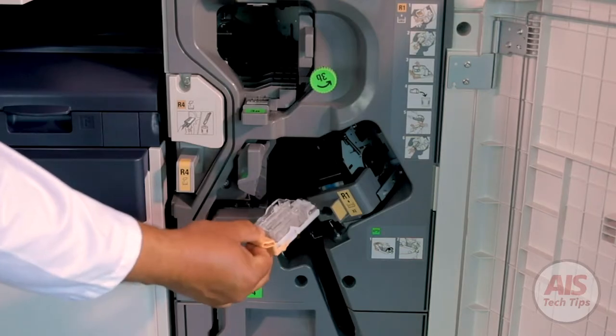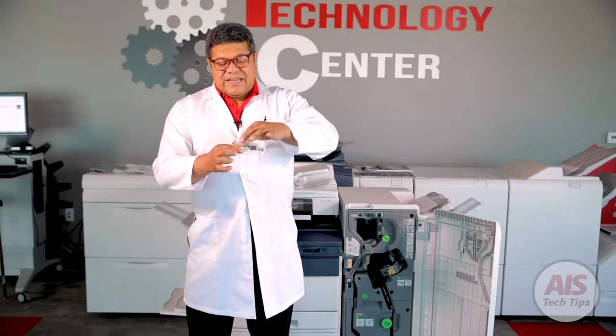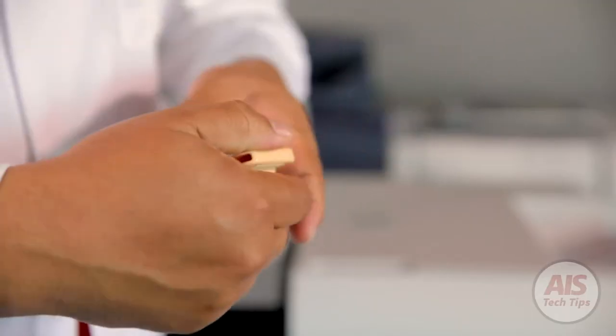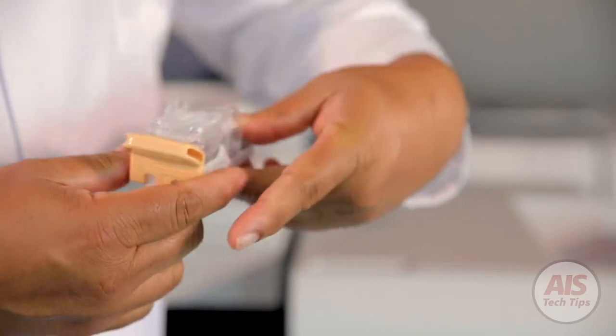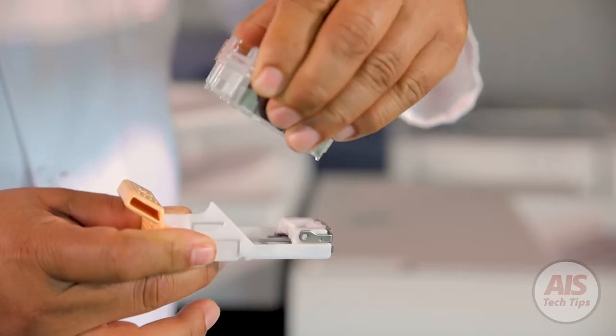Remove the stapler cartridge and then you have to order the right staples. Make sure that you order the right staples. When it's empty, you're going to remove this cartridge all the way out. Press over here with the two arrows, press it, pull it up and the stapler will come out as shown here.